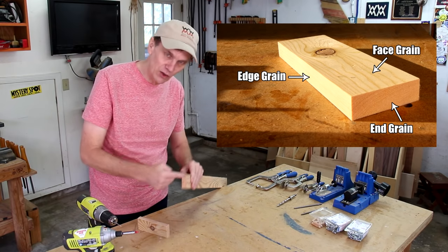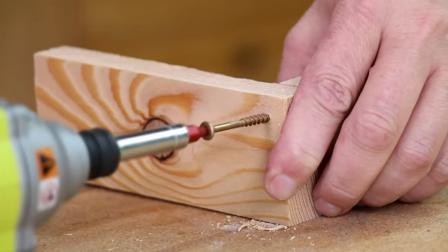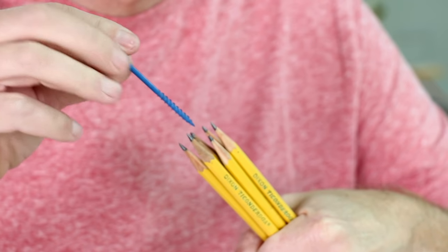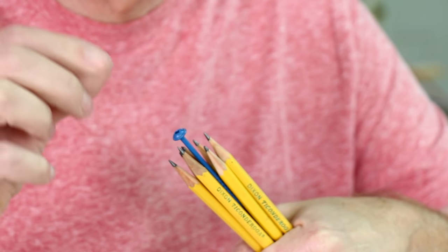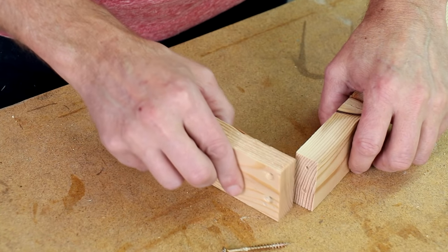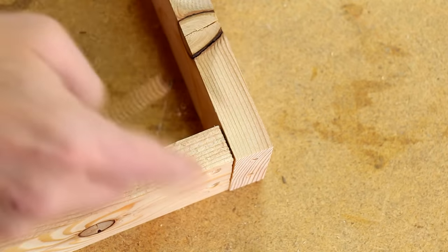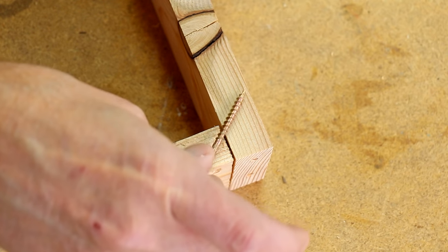Sometimes screwing into the end grain of a board is fine but it isn't the strongest connection. Think of the end grain of wood like this stack of pencils with all of the fibers running in this direction. When you screw into them the wood fibers can just separate without giving the screw much to bite into. Screwing into the edge or the face grain of a board will give you much better holding power. So the problem is how to join the boards together so that the screws aren't going into the end grain. The solution is to drive a screw through this face grain at an angle into that face grain.